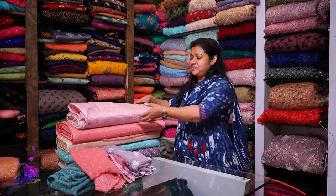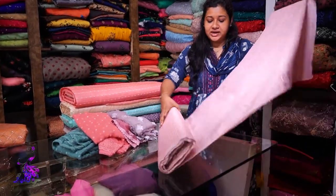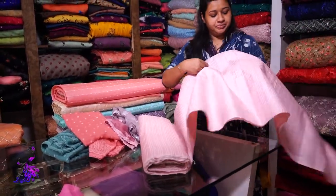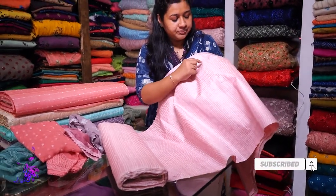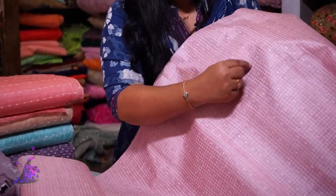Let me show you the details. This is a running fabric. It's a great shade — it's a baby pink shade. This is a cross-check design. It's a pure tessar. It's 5.5 meters.